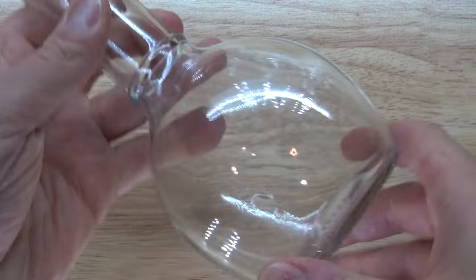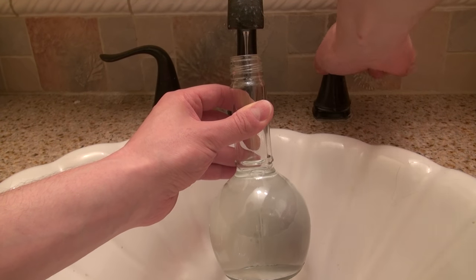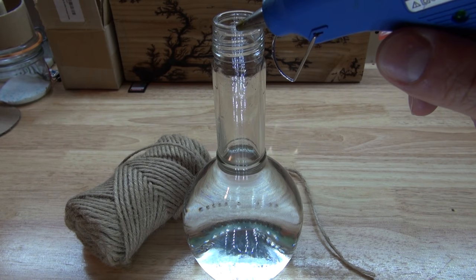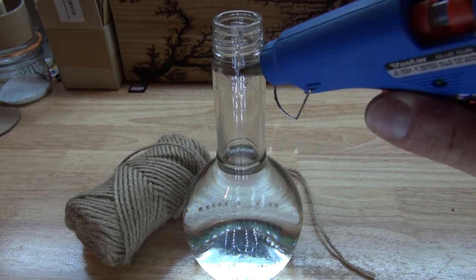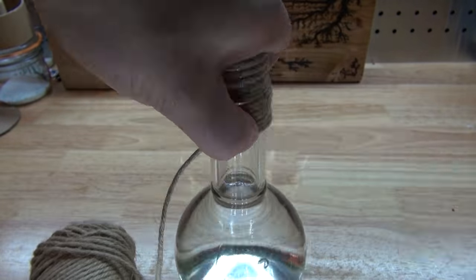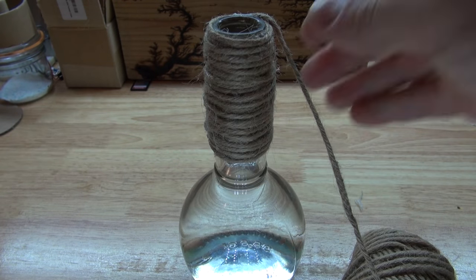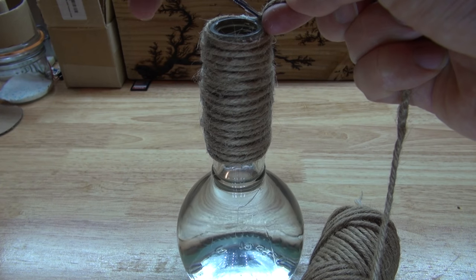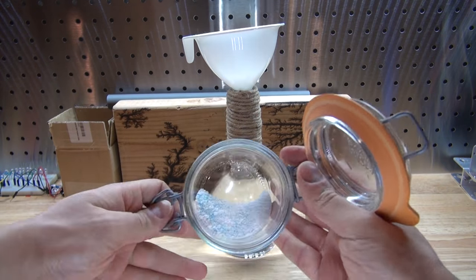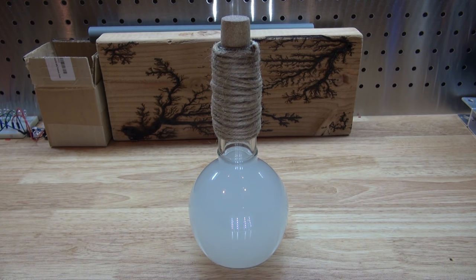Now let's get started with the bottle. I'm going to first fill it up with water right to that line. Now I want to put some hot glue there to start wrapping the string around it. Mind you, hot glue will harden quickly on glass, so you must work quickly. Wrap it around just like this and add a little bit of extra hot glue to continue wrapping. Now let's cut off the string. I'm going to take my funnel, put it in, pour some laundry detergent inside, shake the bottle and allow it to dissolve so it looks murky — this will allow the LED light to diffuse evenly.